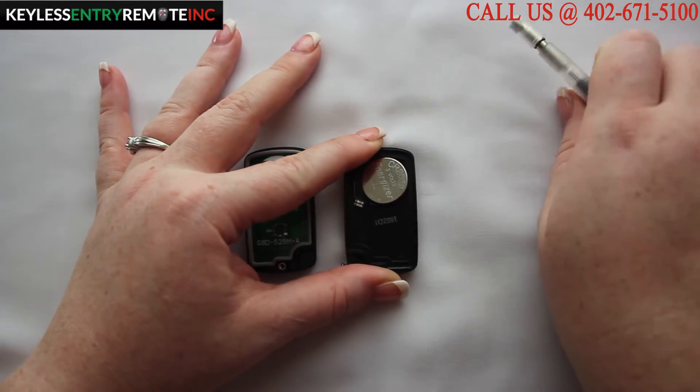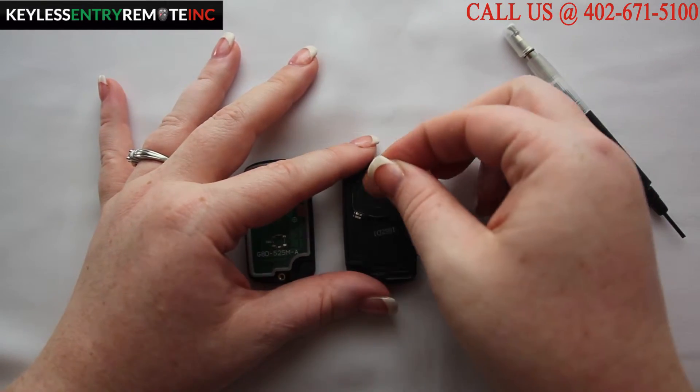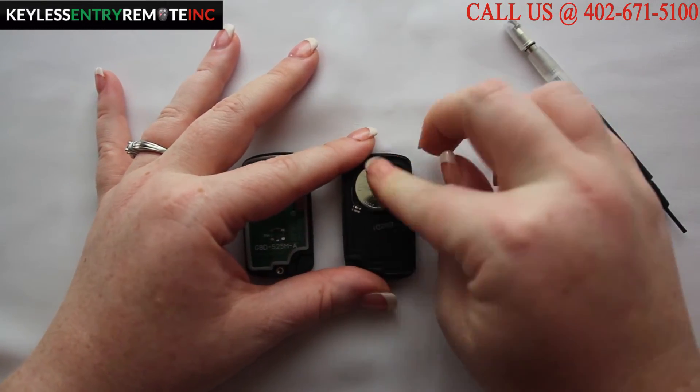To replace the battery, first you will need to pop out the old battery. Once you have the old battery out you will replace it with a new one. With this key fob it is plus side up.